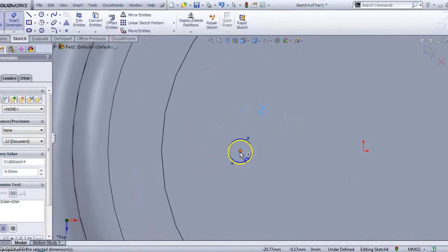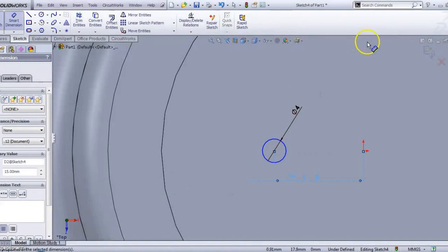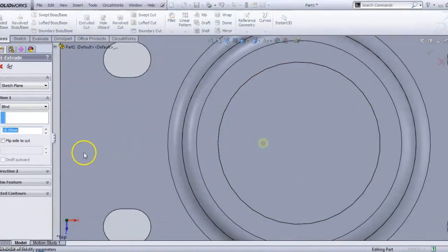The central distance is 15mm. Now just click the Cut command with a depth of 6mm.